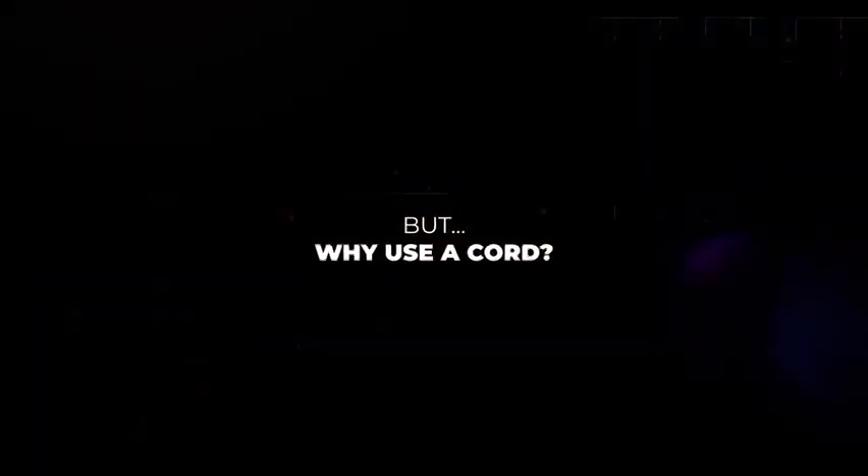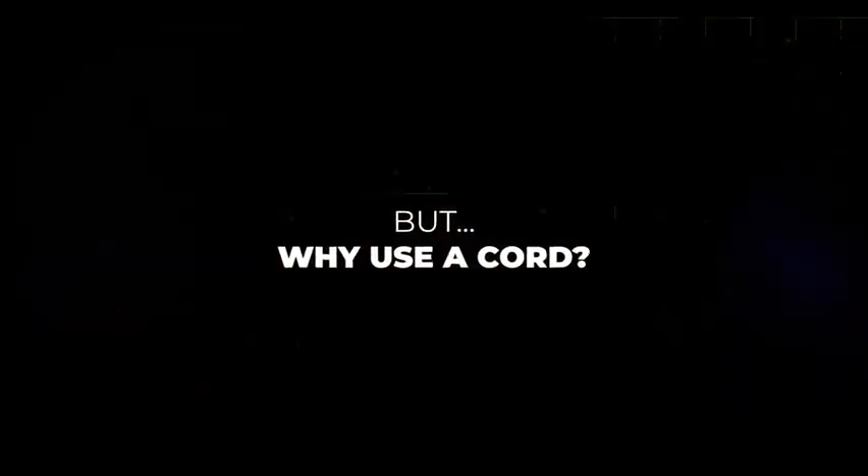But why use a cord? Are we thinking that the spectator can keep the pencil? It's not logical or elegant.